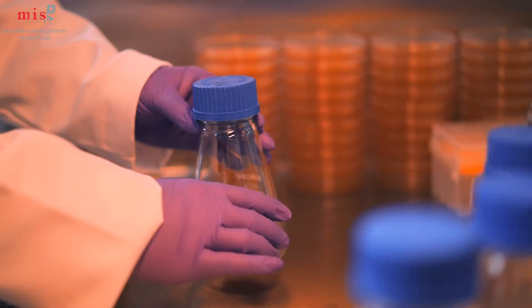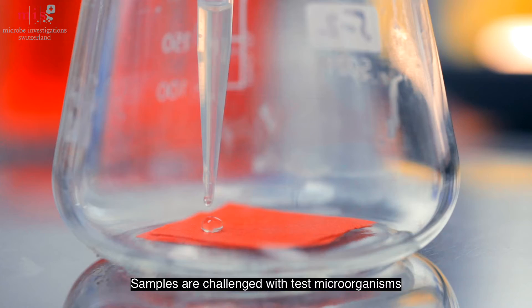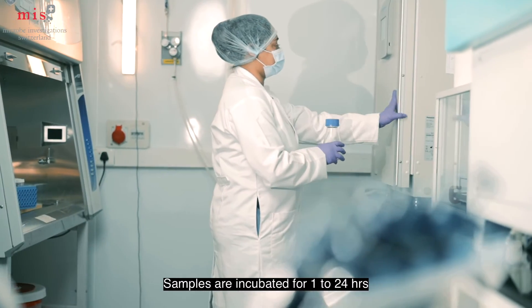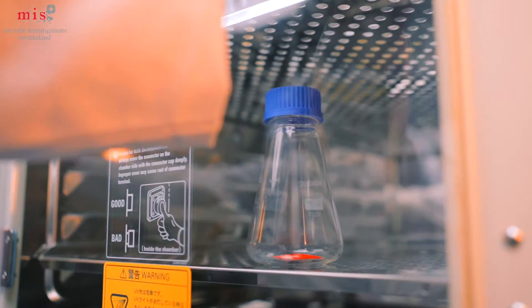The samples are then challenged with a known amount of test microorganisms. The inoculated samples are kept in the incubator for a period of 1 to 24 hours.